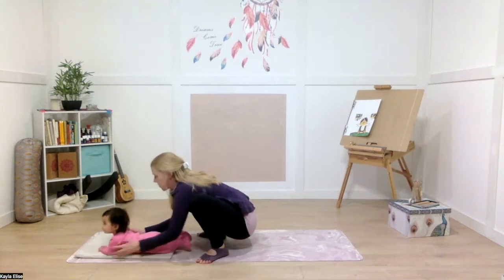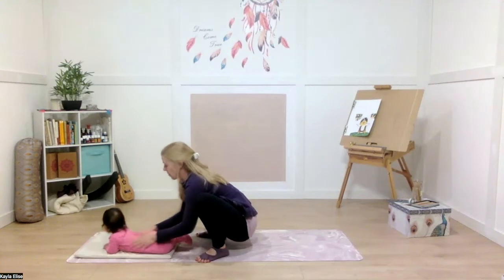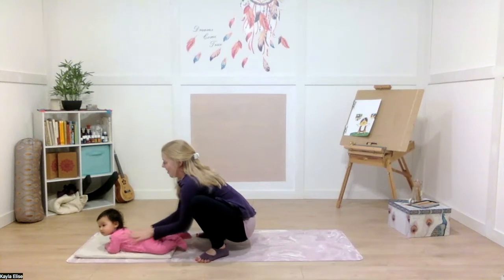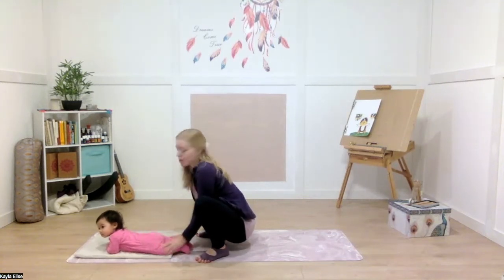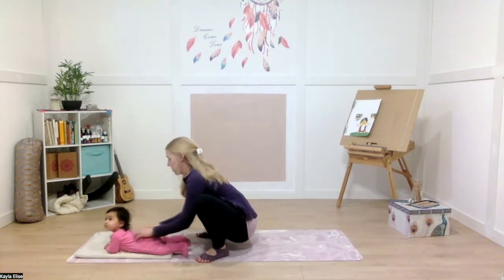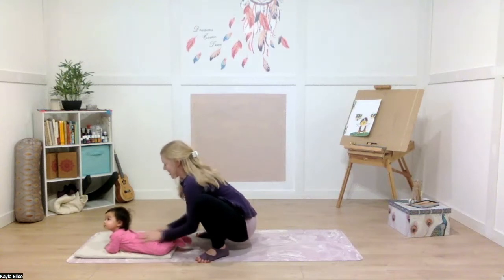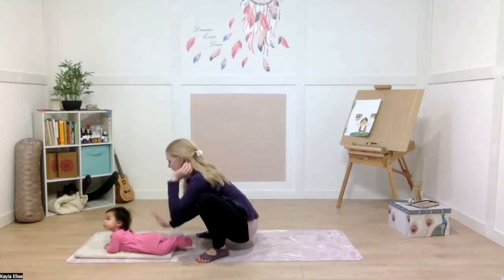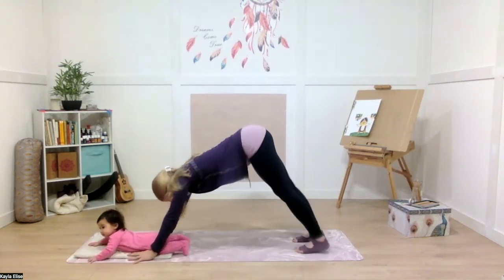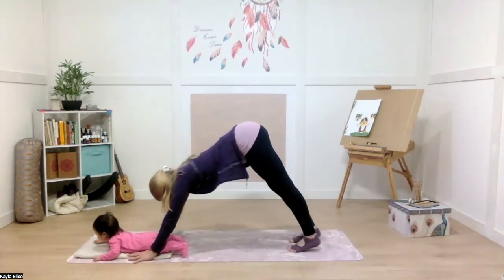During their tummy time, you can give them a little back massage while you're in your yogi squat. This massage is so good for them and great for bonding. When you're ready, plant your hands down and step back into your downward facing dog. Paddle out your feet, bend and straighten your knees, taking any movements that you need.